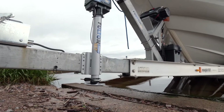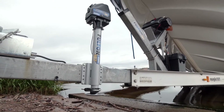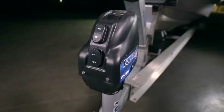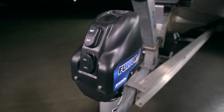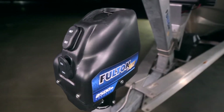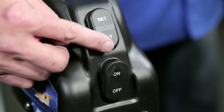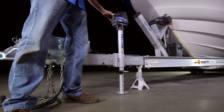We all work hard, so when you have a bit of free time to get out on the water, you don't want to mess around when it comes to hitching up your boat trailer. Get the job done faster and effortlessly with Fulton's XLT powered marine jack. With just the push of a button, show your boat who's boss.